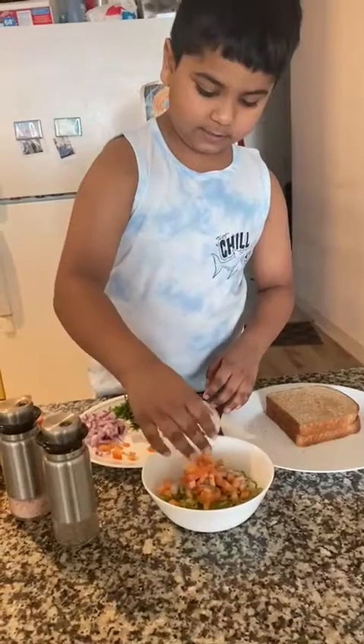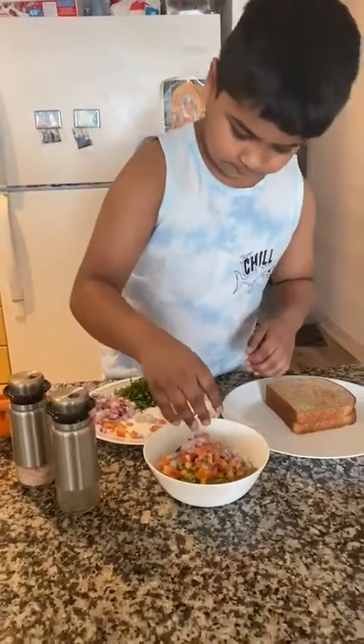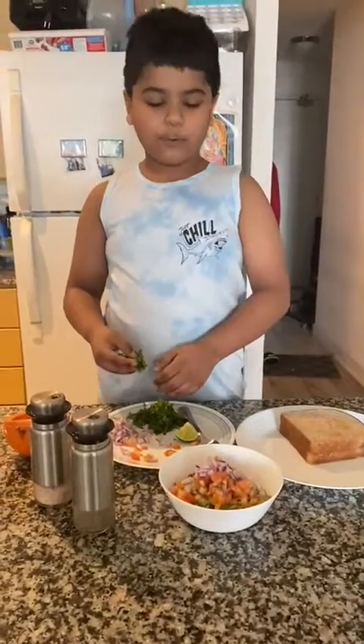Then I am going to put onions too. Now I am going to put cranberries. What is that? Coriander leaf.